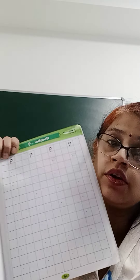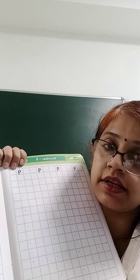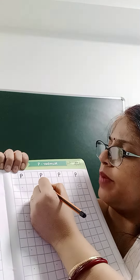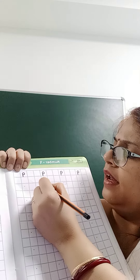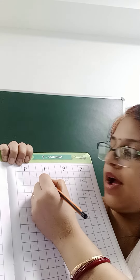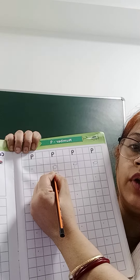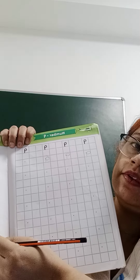Here, you have to do the writing of number 9 with a free hand. So, from the dot, you have to start. This way, you are going to make a circle and then from that circle, you have to make one standing line. This line will touch the blue line like this. So, everybody will be doing it.